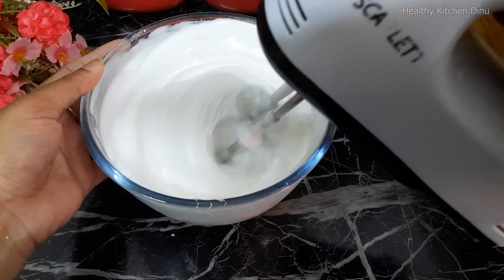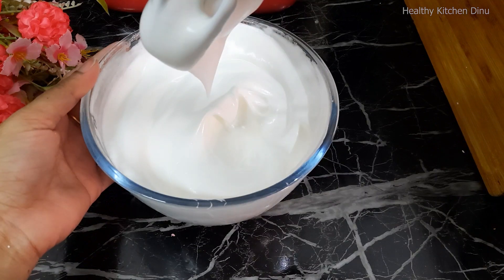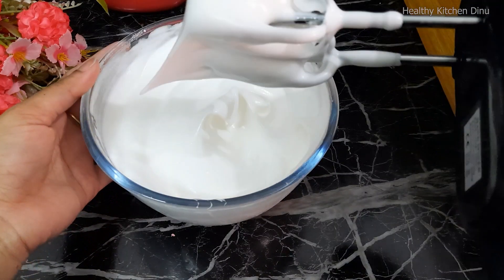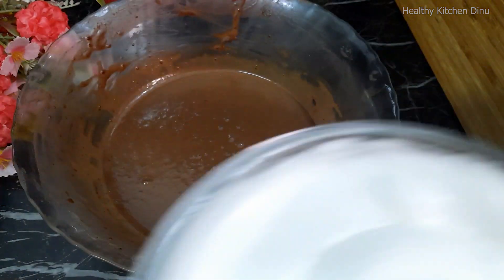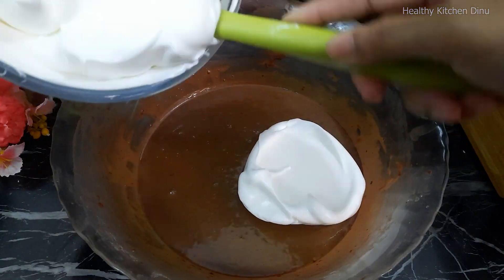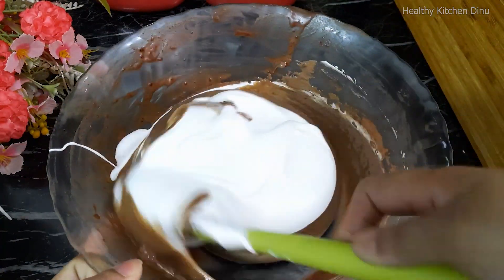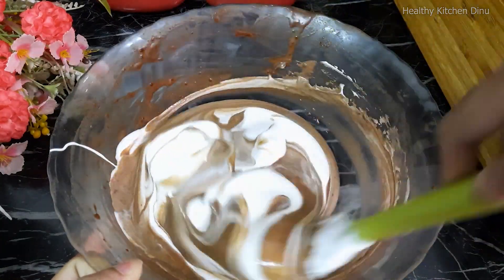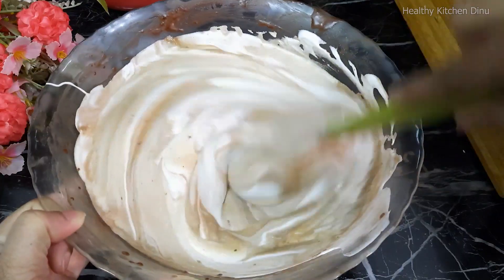I will try to make the spoon to the butter on the water. We will cut the chocolate with a little bit.